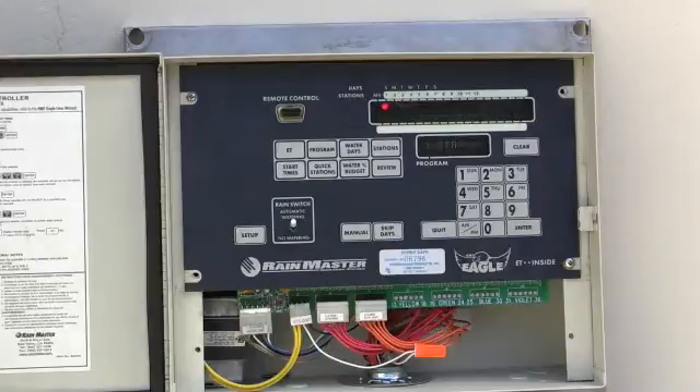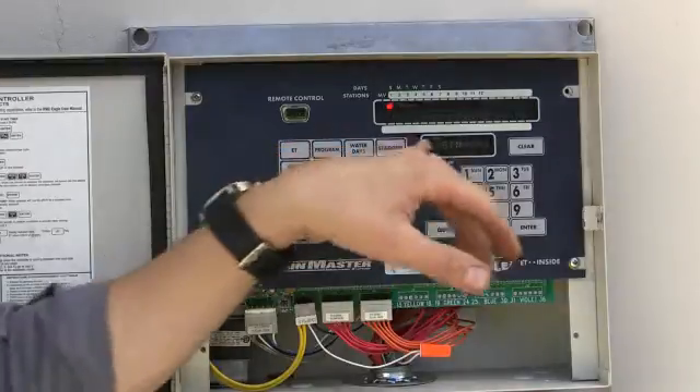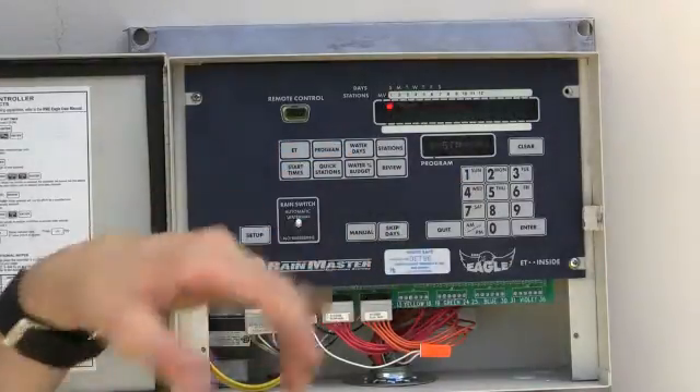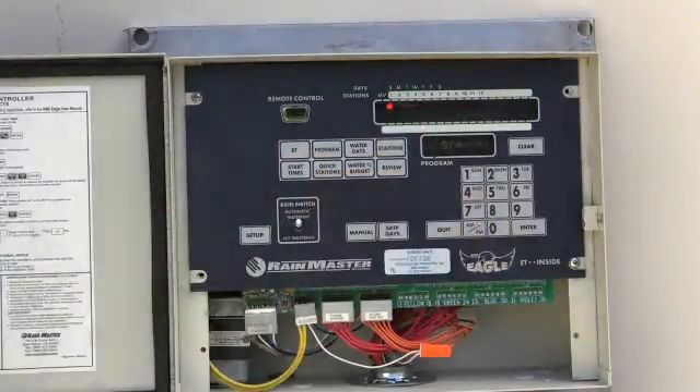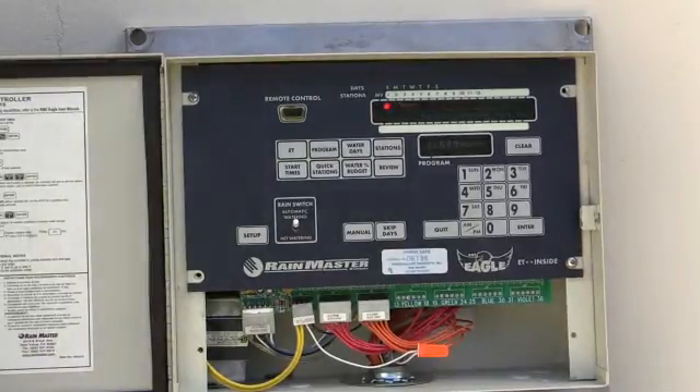So that's pretty much it. We went over manual watering, water days, how to get into a program, what time to start, and then programming a station with cycle and soak. Hope you enjoyed this. Again, this is Brandon Burgess with Irrigator Technical Training School, and I'll catch you guys on the next video.